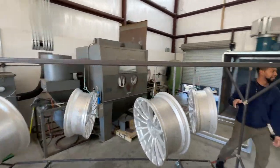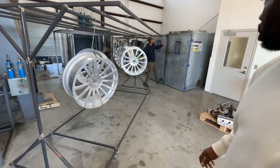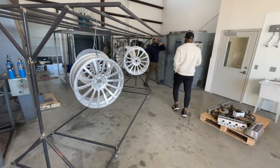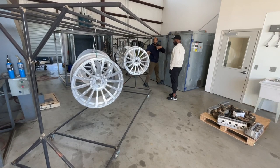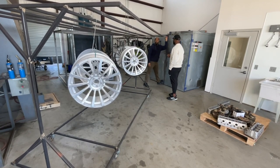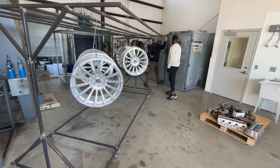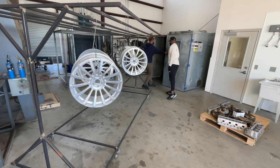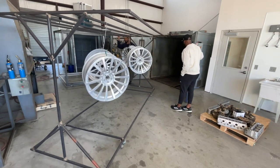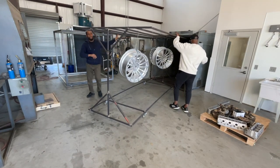This piece is going in the oven to outgas — just to make sure when we do the final coat we don't have any bubbles popping up. Anything trapped in the metal is going to come out. These don't take long — around an hour, sometimes an hour and a half.